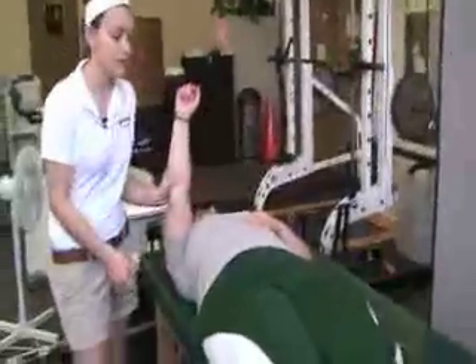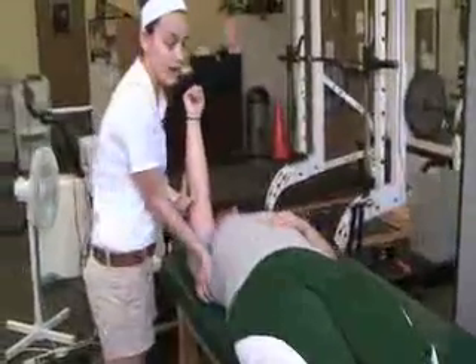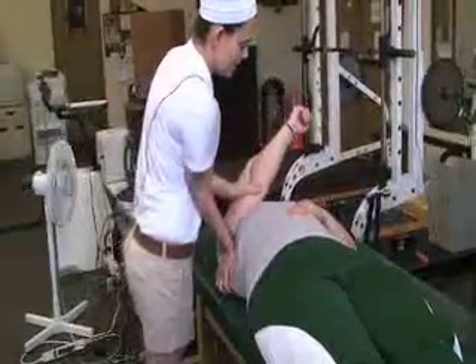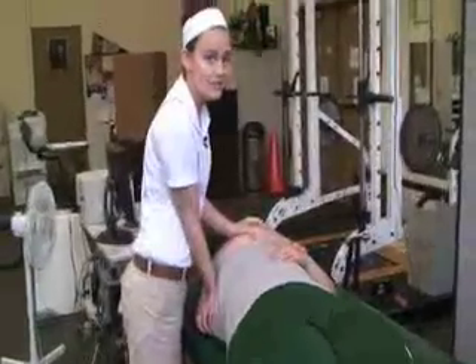The next one is shoulder adduction — horizontal adduction. Your hand stays in that armpit position and your other hand is over the elbow. You press down in the armpit and press down over the shoulder to apply the horizontal adduction stretch.